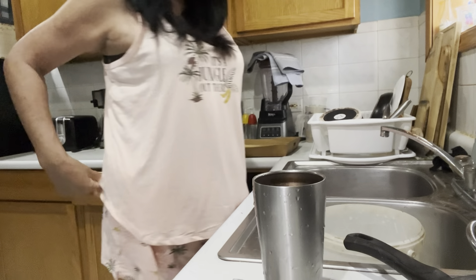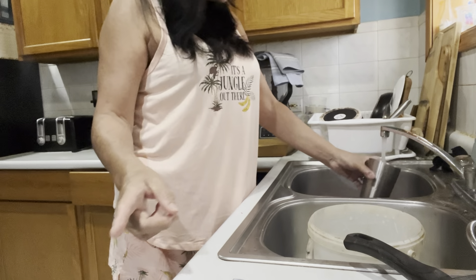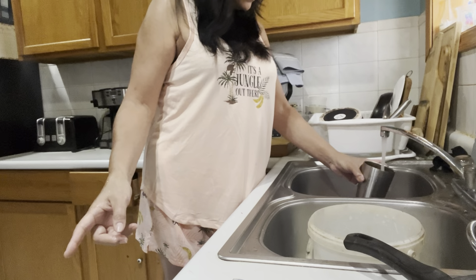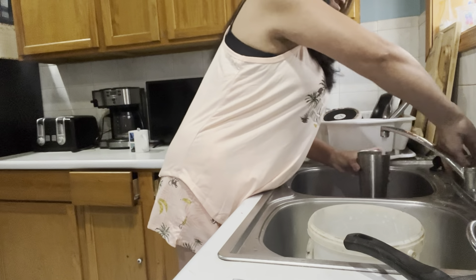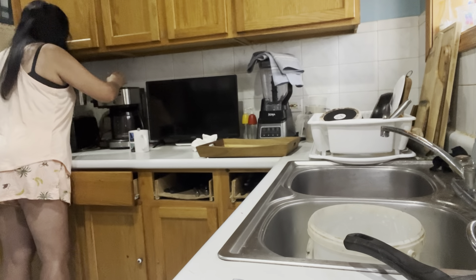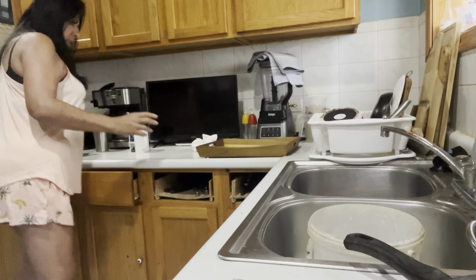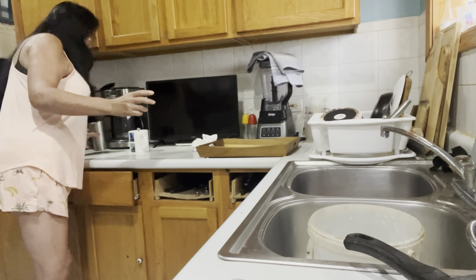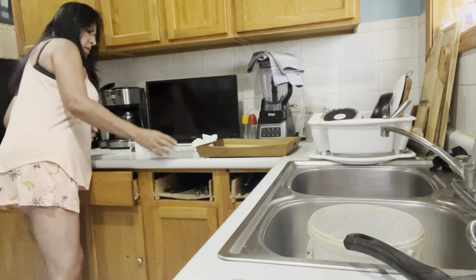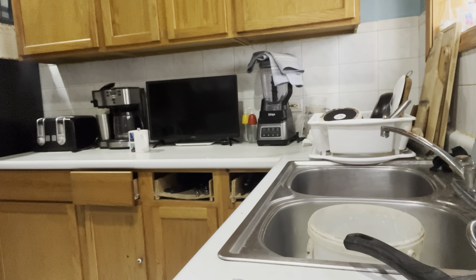Okay everybody, so here we are. One good thing is that I was able to separate the denture, and I'll tell you what I did. I did use a TikTok trick I saw.